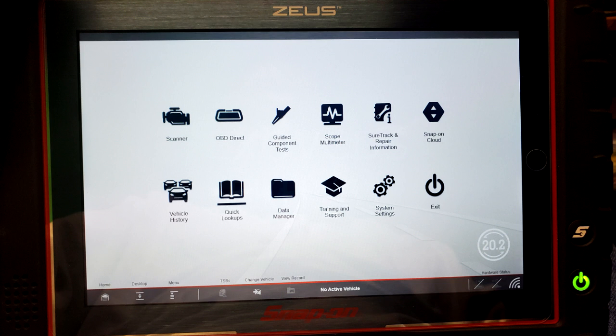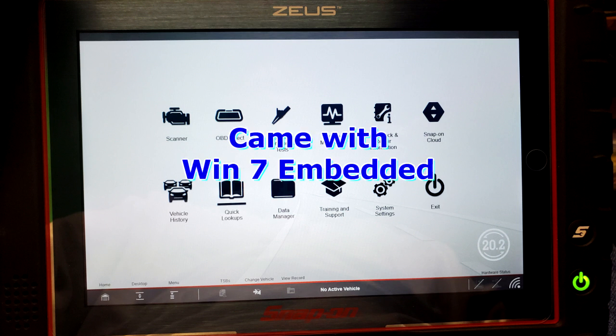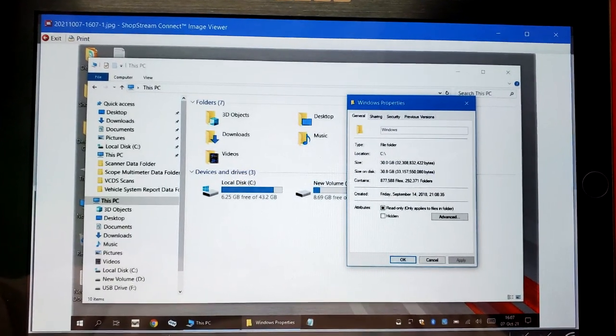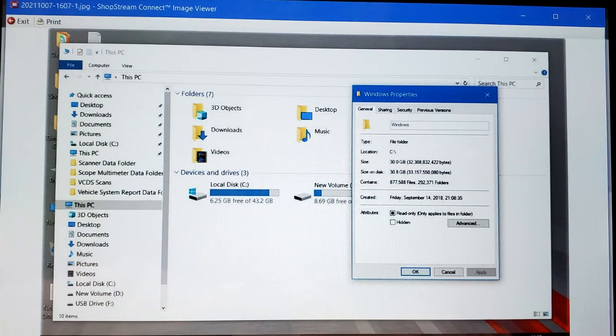Then I updated to the Zeus and I'm still happy with the Zeus. But then they came up with an offer — hey, we can install Windows 10 for you, it's more of a fluid operating system especially with touch sensitivity. So I said sure, why not, for $200 some odd bucks.